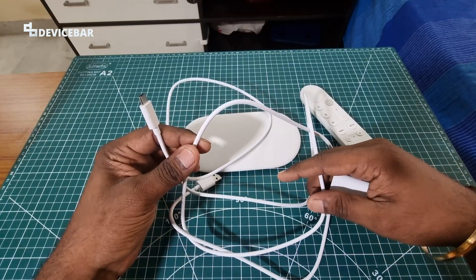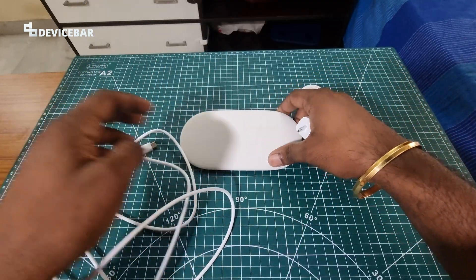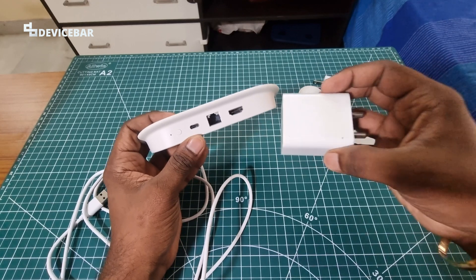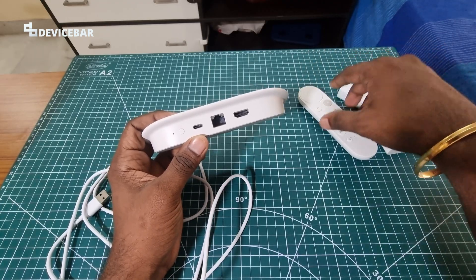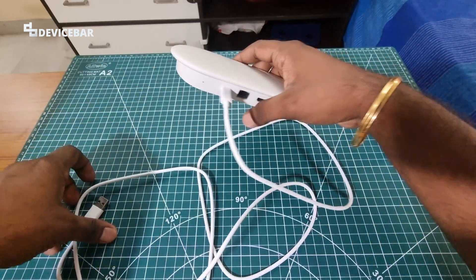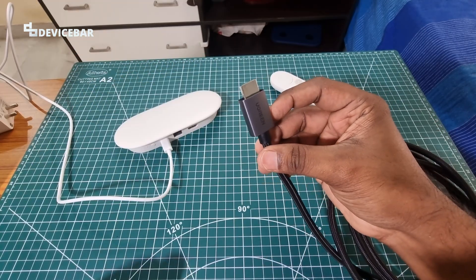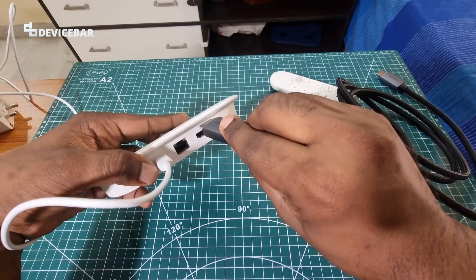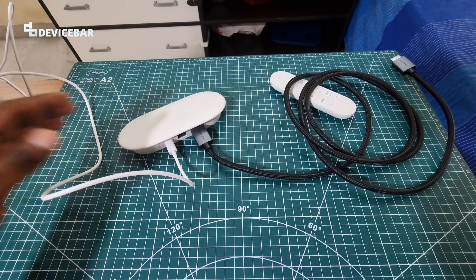Take the USB-A to USB-C cable and charger that came with the box and connect this to the device at the USB Type-C port. In my case I have to use a different charger since I am from India and this is the US version — I can also use an adapter. This is actually a very lengthy cable.